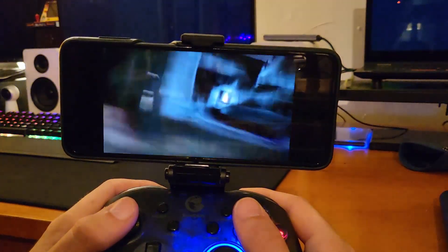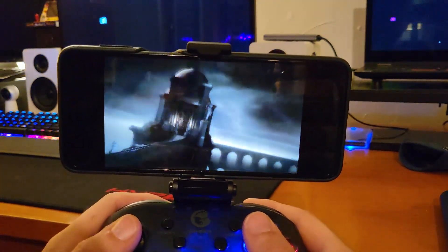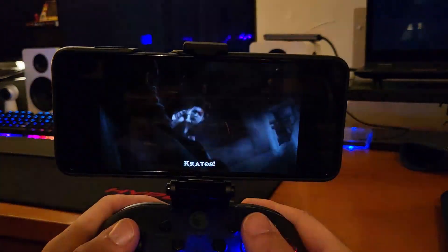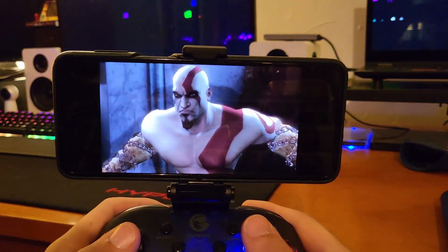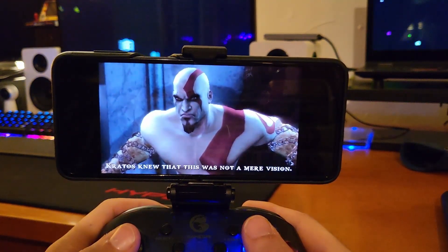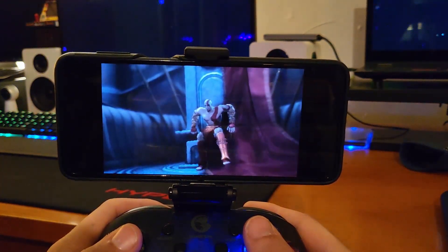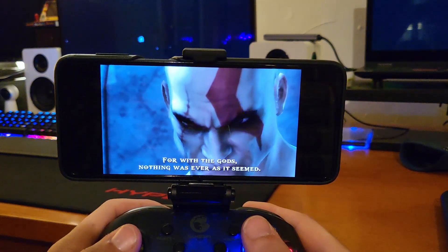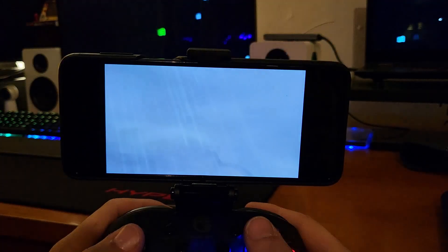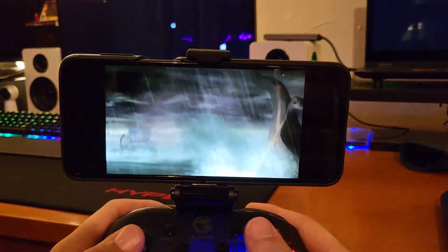I didn't even set up the input map for this Bluetooth controller the first time I paired it to this phone. I just paired it, opened the app, ran the game, and the only thing I had to do was disable the on-screen touch controls overlay. That was it. It didn't need a BIOS or anything tweaked.